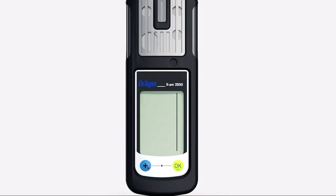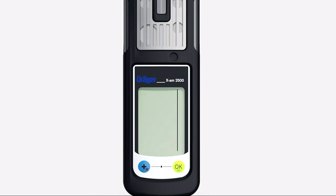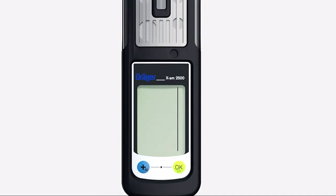The instrument starts the boot sequence and performs an automatic self-test. The self-test screen shows the installed software version, the special symbols, the number of days until calibration is next due, and the A1 and A2 alarm thresholds.